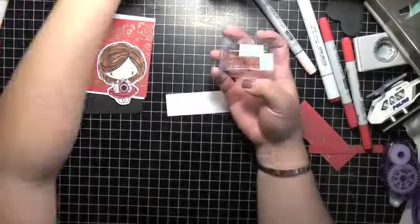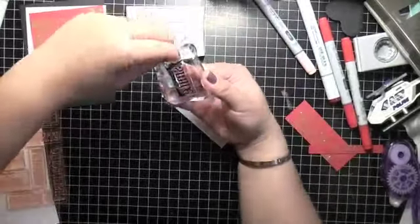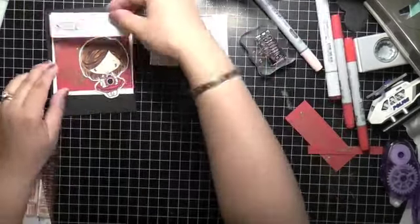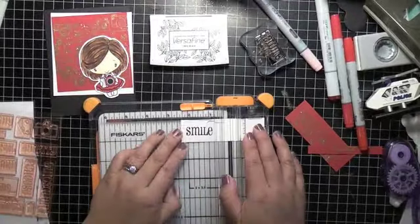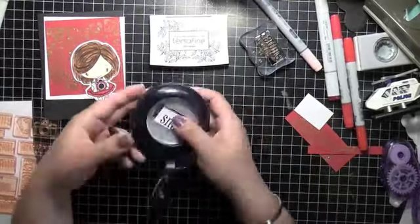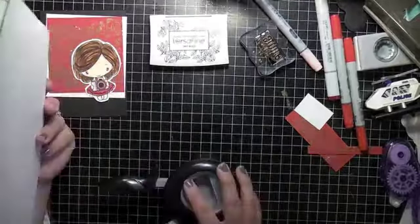It says something with 'smile,' but I use masking tape or washi tape to mask off the other words on the sentiment. That's usually what I do - mask off on the stamp itself, ink it up, and then peel off the washi tape so you don't get the excess ink on the letters you don't want.